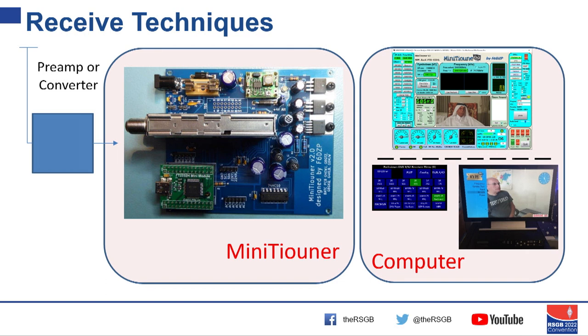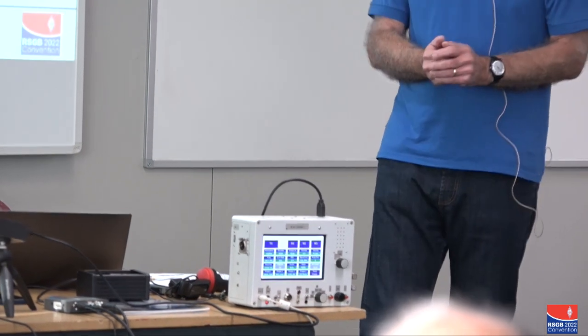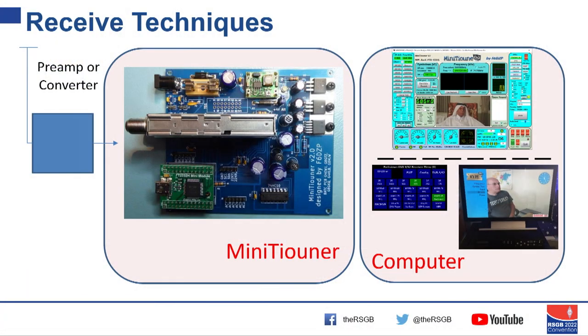On the receive side, we talked about having a tuner and a computer. We can use a satellite tuner PCB generally available from the BATC — all the details of how to build it are on the wiki. It's really simple construction, with a preamp and a USB lead out to whatever computer you want. The transmitter box will also act as the computer for the receiver, or you can use free software on a PC. There's another project using a Raspberry Pi as a set-top box receiver — USB in from the mini tuner, HDMI out to a display. All consumer-type stuff.